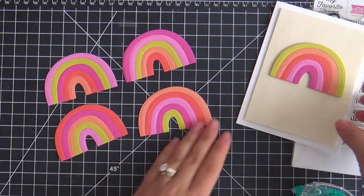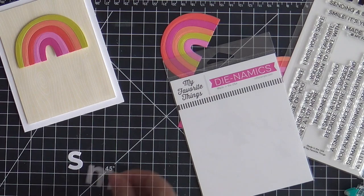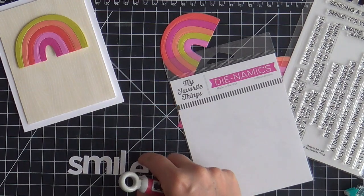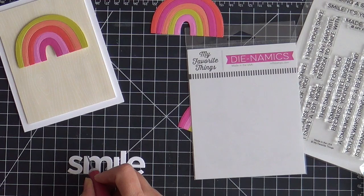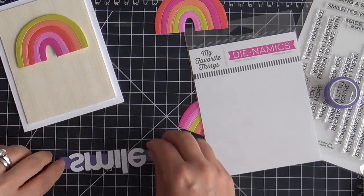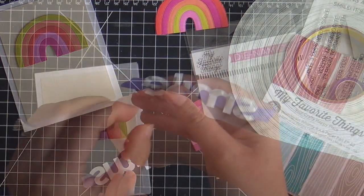I might make a couple more cards, pop one on a tag, pop one on an envelope. Moving on to the sentiment — I wanted to keep it very simple. I'm using the Big Smile word die, also by My Favorite Things, die cutting it out of white cardstock. I'm using the lines on my grid mat to line it up straight and evenly spaced. Once I get it how I like it, I hold it down with some purple tape, flip it over, and pop on some slivers of foam tape so I can pop it up along with the rainbow.